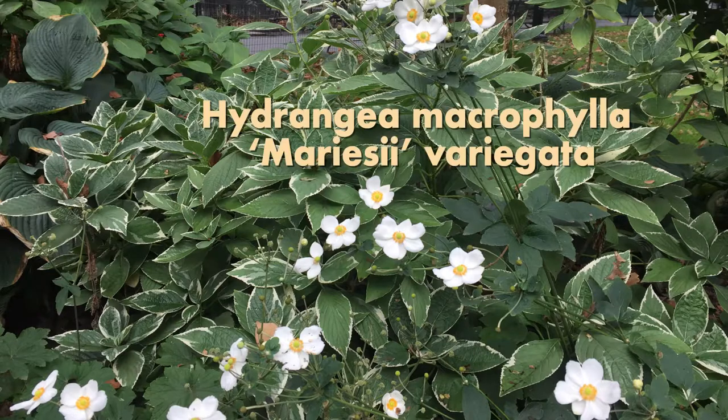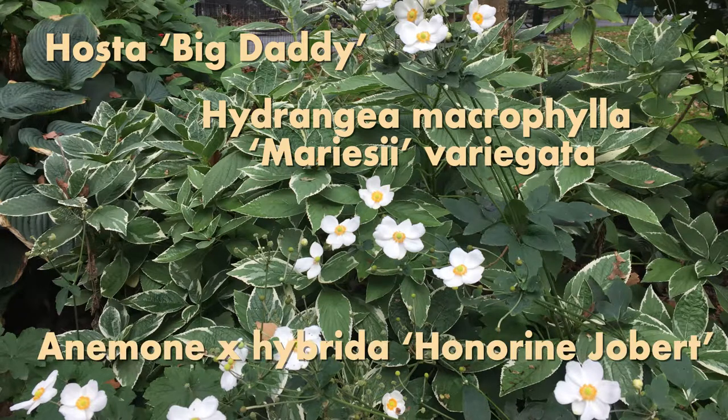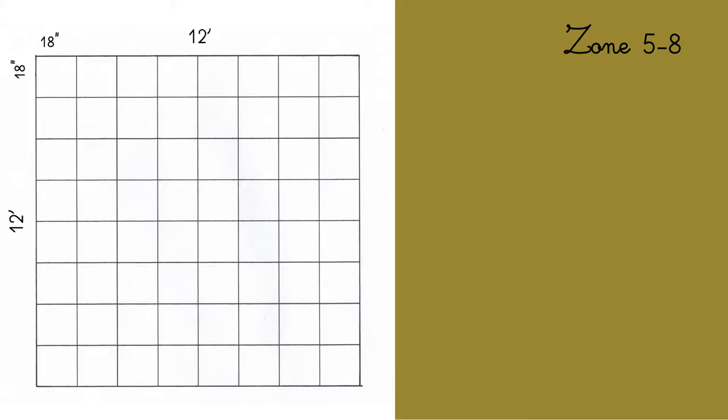We have some hydrangea macrophylla Marissa Variegata, some hosta Big Daddy, and some anemone hybrida Honorine Jobert. I will give you the numbers of plants you need to recreate that same effect in your garden.